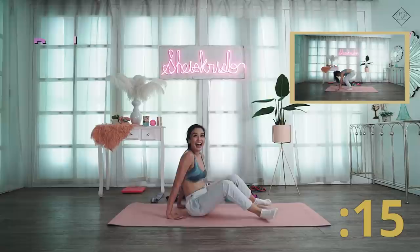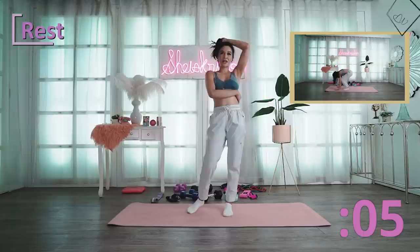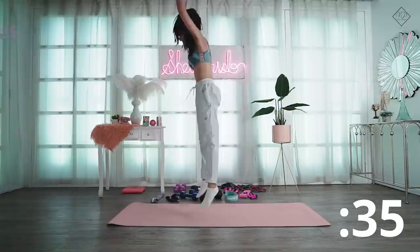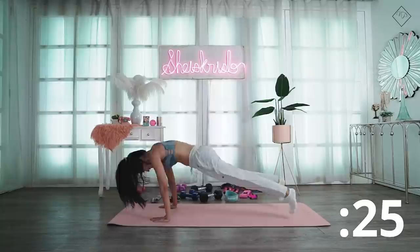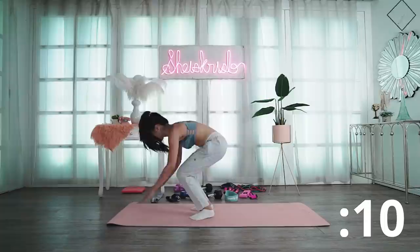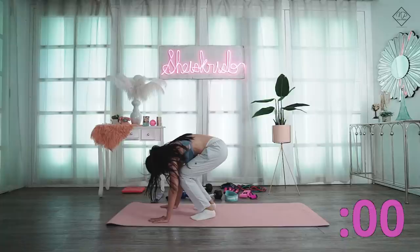Last — your favorite — burpees! Of course, hindi mawawala ang burpees. Burpees target your whole body muscles. Give it your all! Explosive burpees. Sino yung paboritong burpees? These really burn calories. Execute as many as you can. Last five seconds!